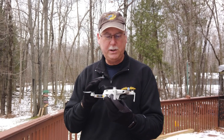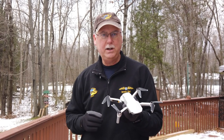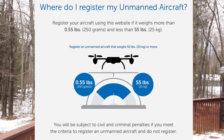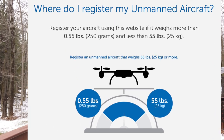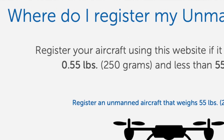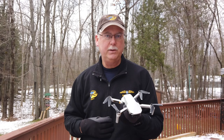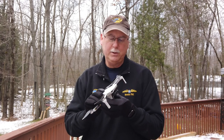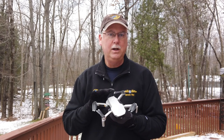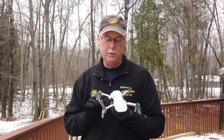What makes this so special is that weight — 249 grams. A lot has been made about that because that is the weight limit cutoff that the FAA requires you to register your drone. So when you hit 250 grams or over, you have to register the drone with the FAA. This one comes in at 249 grams, so if you're operating as a hobbyist, you do not need to register this drone.